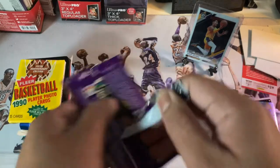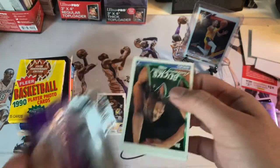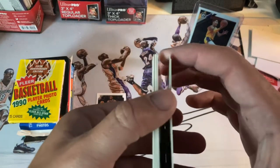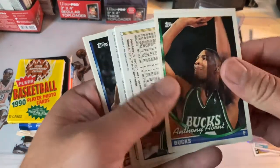Alright, got a 93-94 pack. Like I said, we got a bunch of vintage years — hopefully we get some nice Kobes, hopefully these aren't too damaged and they're not too stuck. Let's get straight to it.